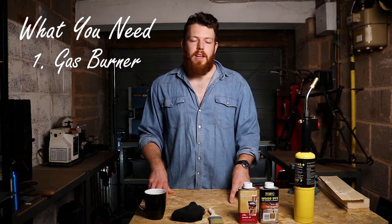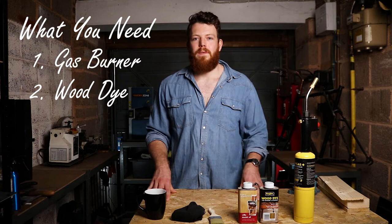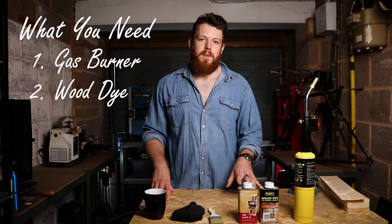I'll try and link something in the description for that. The next thing you're going to need is some kind of wood dye or stain, and this really depends on how dark you want the finished wood to look. I've got a light oak here, but if you're looking for a more rustic barn door look you might want something much darker. I'd recommend getting a few and just trying them out to see which one suits your look the best.